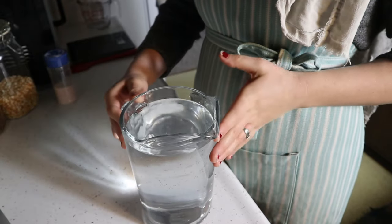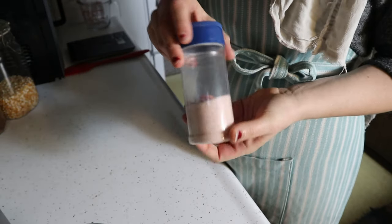For water, I recommend filtered water, especially if you live in the city. I'm on well water so I use tap water, but city water should be filtered. For salt, use high-quality salt — I use pink Himalayan or Celtic sea salt. Don't use regular table salt or coarse iodized salt. Those are all the ingredients: starter, whole wheat flour, filtered water, and quality salt.